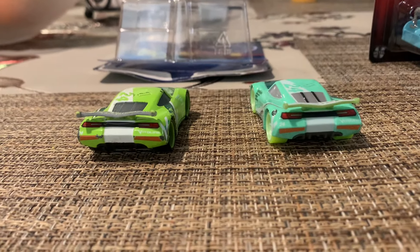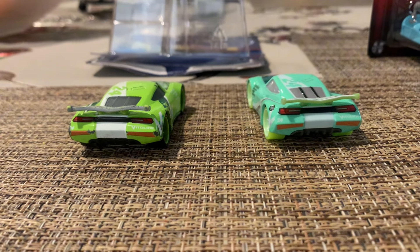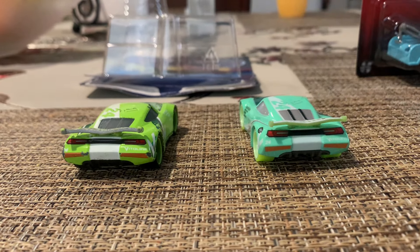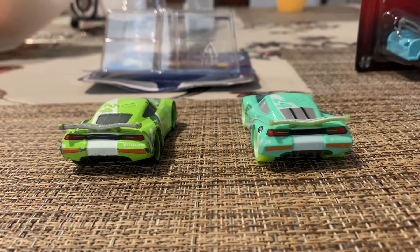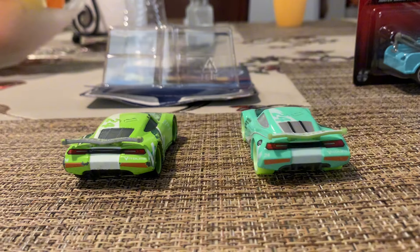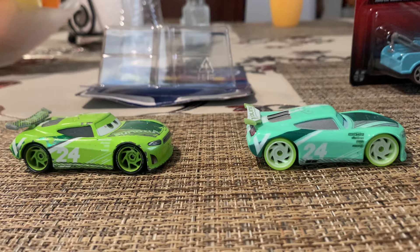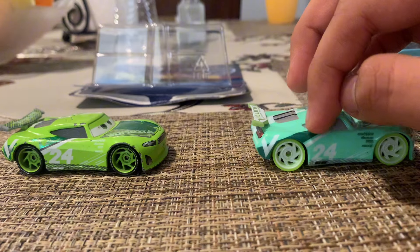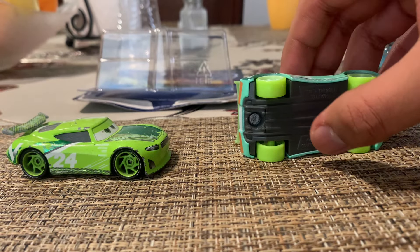The Glow Racers line takes place right after Cars 3 or Cars on the Road. For whatever reason, Mattel decided to still give the next-gen racers the rookie stripes, even though it takes place right after Cars 3 in Cars on the Road. However, I don't think Glow Cruz has them. Then there's the other side — same details mirrored — the white stripe, the dark green stripe, the base, and the green tires.